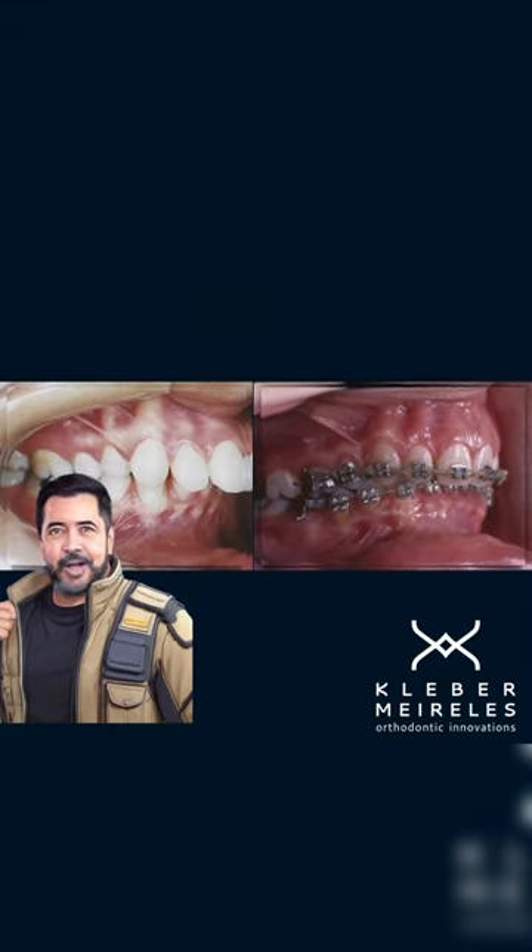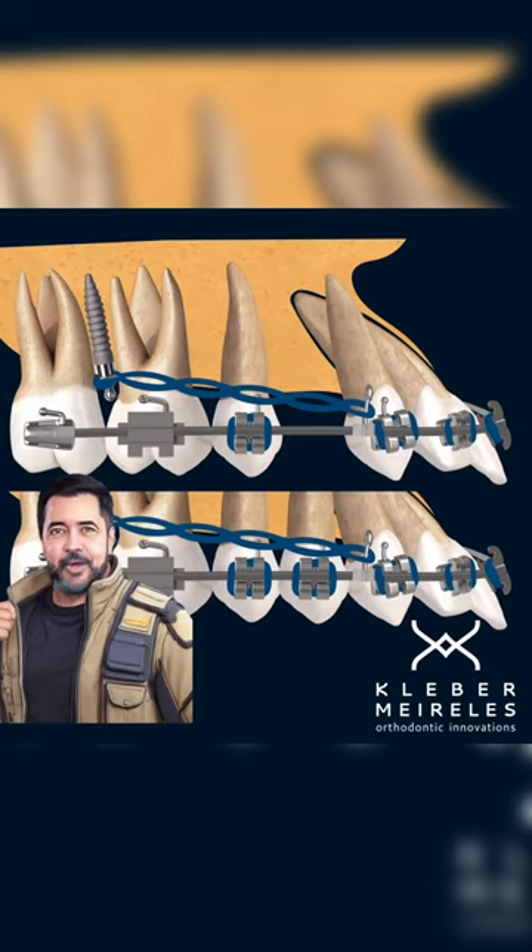When comparing the before and after, you can clearly see the roller coaster effect. There is no magic in orthodontics — everything must be based on controlling the biomechanics using the right strategy.